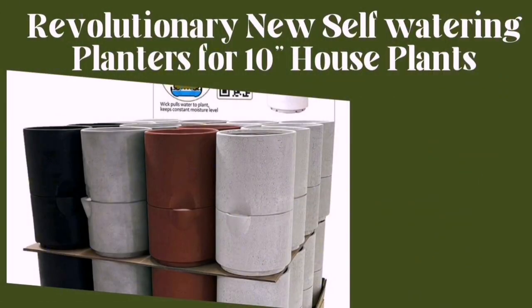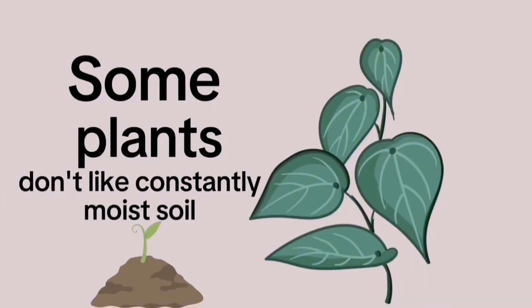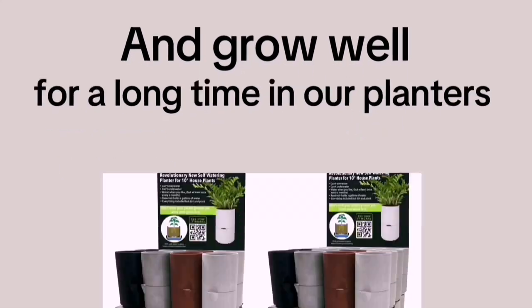Revolutionary new self-watering planters for 10-inch houseplants. Some plants don't like constantly moist soil, but most do and grow well for a long time in our planters.